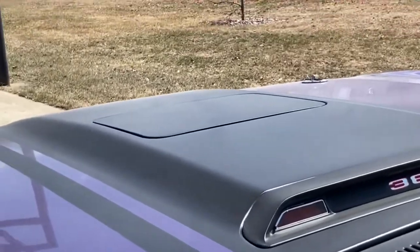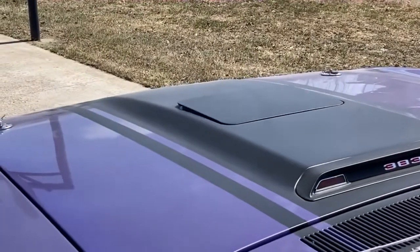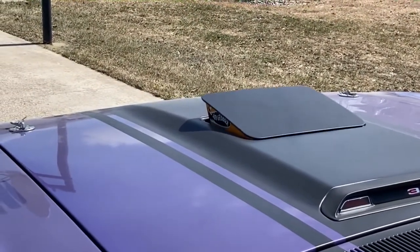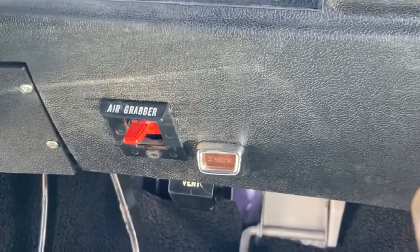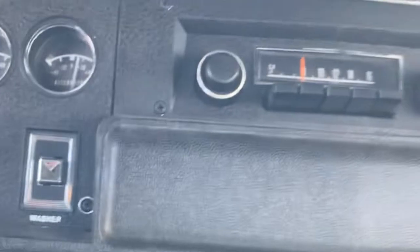We'll open up the air grabber — click the switch. Here comes the fresh air, with the shark mouth that says 'Air Grabber' on it. It's a red switch on the inside, run by vacuum. There's a canister underneath that holds that vacuum. That's a reverse light for the four-speed AM radio car.